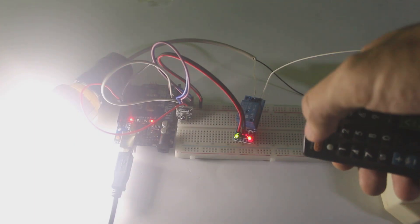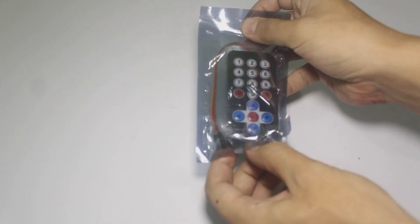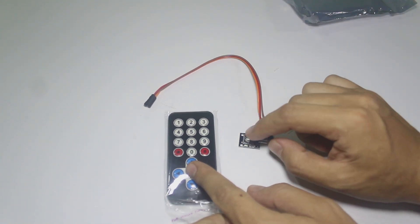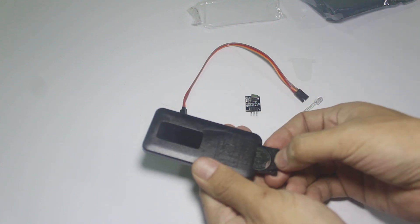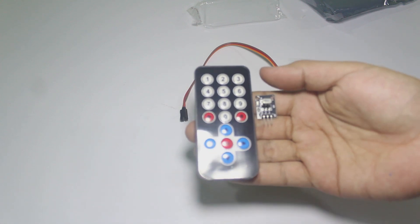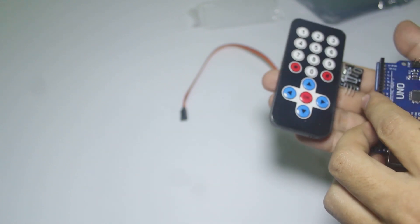Now I use my TV remote to turn on and off my lamp. This is the infrared remote control I got from the online store. There is the remote, the infrared receiver, jumper cable, and an LED. We got the battery too — we just need to remove the plastic to start using this infrared remote. In this tutorial we will learn how to use this infrared remote control and its receiver with Arduino, and then we will try to turn on and off an AC lamp with this remote.